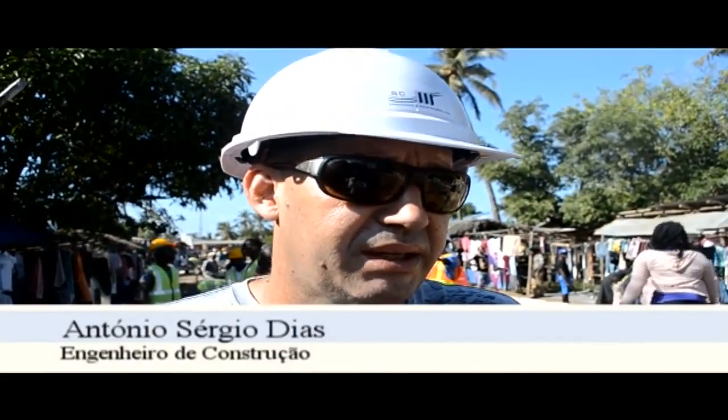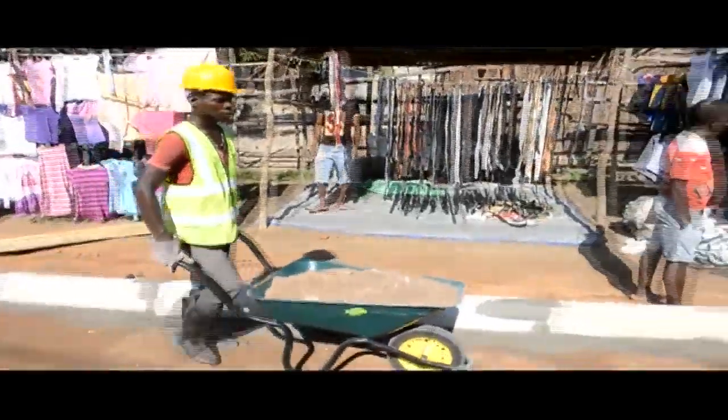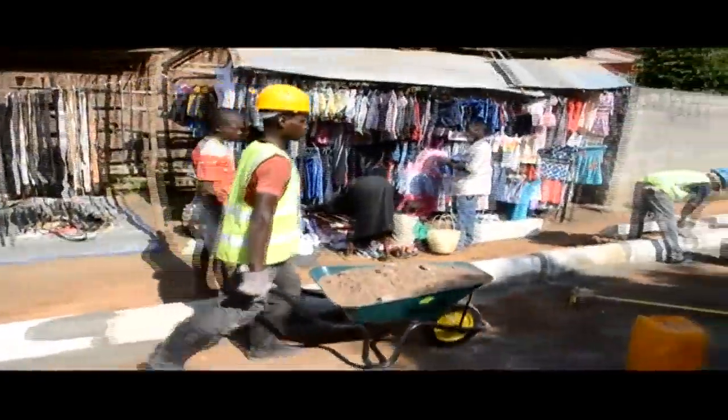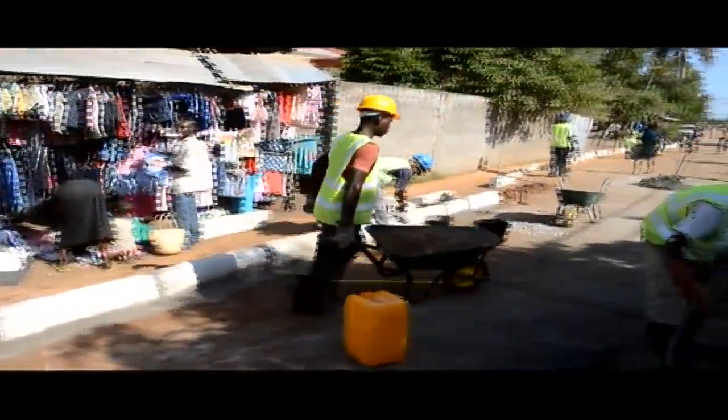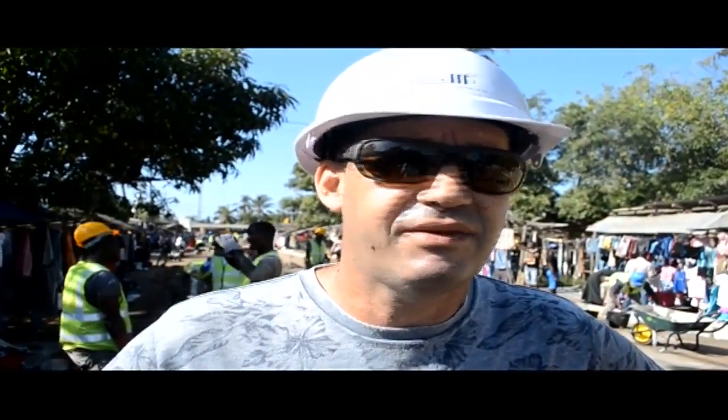We are at the beginning. This is a work that is 1,300 meters — a street of 1,300 meters — with equipment in Pavé and Lancilo. I'm here to organize the beginning of the work. We started here with Lancilo and we will start today with the Pavé.